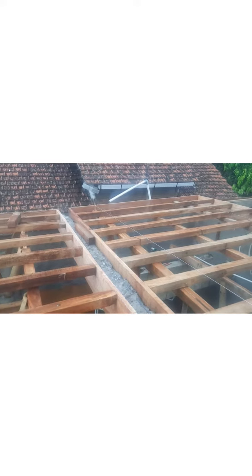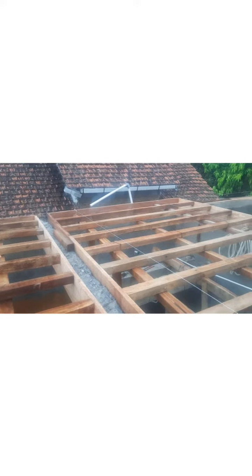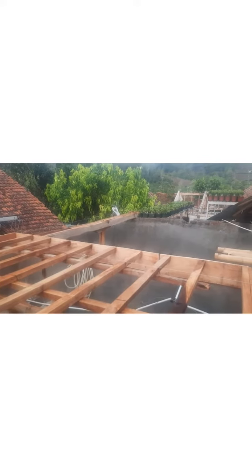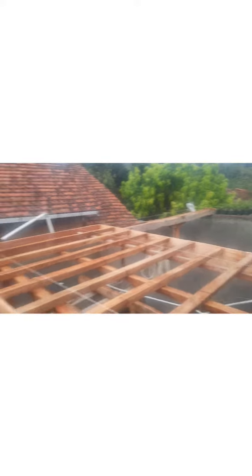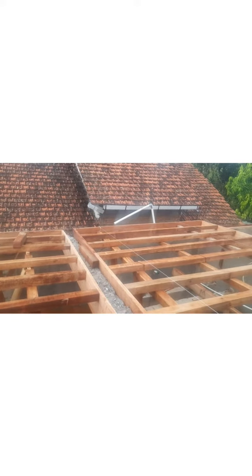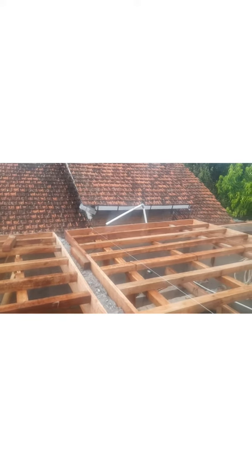Proses pembuatan lantai 2 untuk tanaman adenium. Seperti ini teman-teman, harus dibutuhkan perjuangan dan pengorbanan untuk hobi. Untuk yang bawah sudah jadi, cuma dibongkar semua untuk lantai 2.